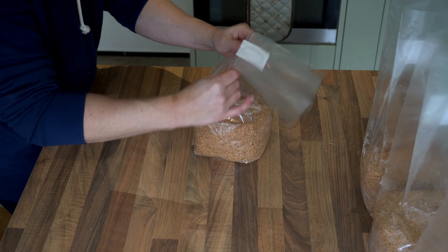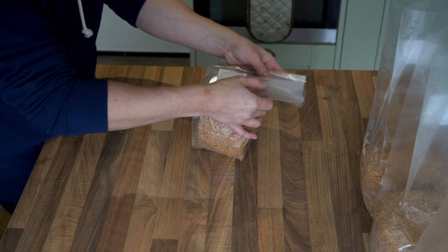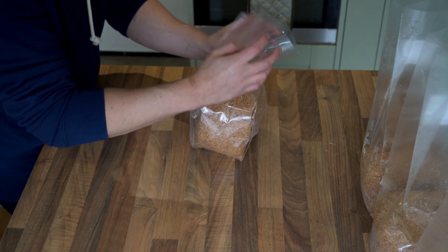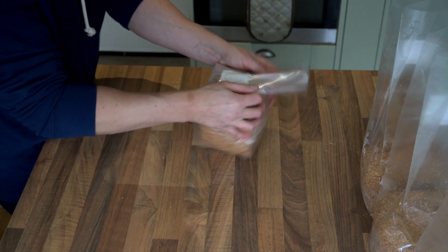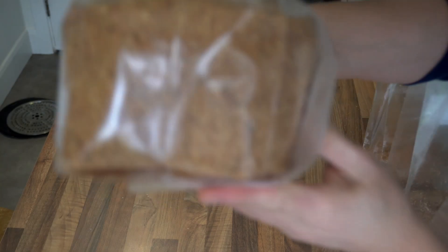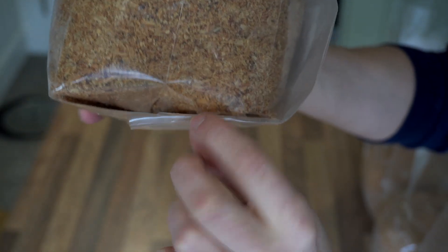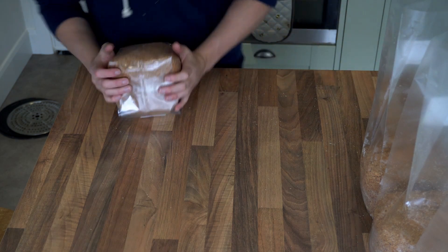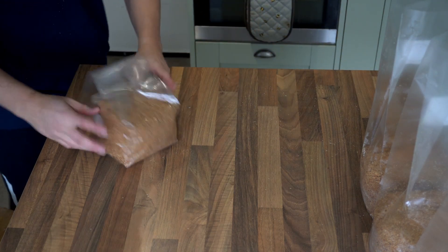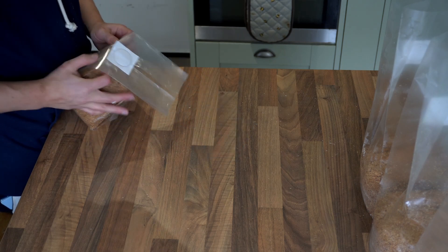Grip the bag as close to the bottom of the substrate as possible. Fold the bag over and then allow the weight of the substrate block to sit flush across the opening of the substrate bag. You want to fold the bag underneath the substrate and try to contain the bag opening underneath the substrate as flush as possible. This will seal the ends of the bag together when you remove it from the pressure cooker, and the more flush it is with the weight of the block, the better the seal will be when you remove the blocks from the pressure cooker.